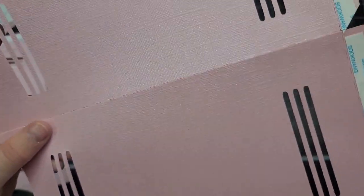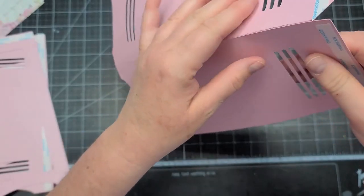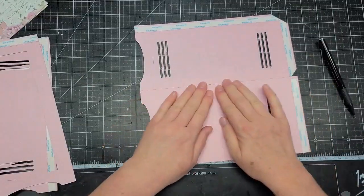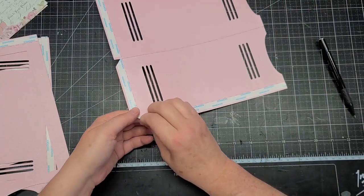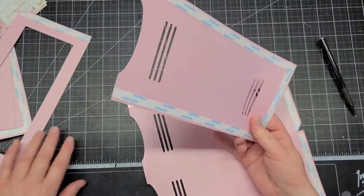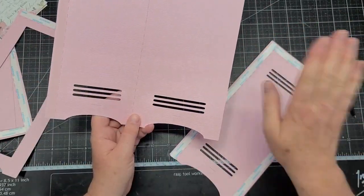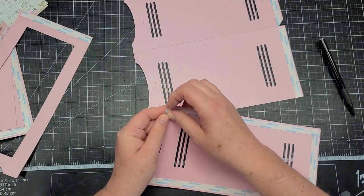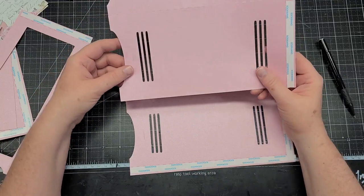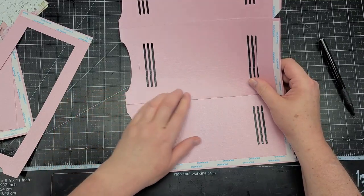And you can see the score line — this piece is right up against the score line. You don't want to cross the score line because then this piece would stick out when we make our box for our locker. If you would have a little piece stick out past that, just take your scissors and trim it off. So that's that piece and we will do the other side. I'm going to need a side on this side and a side on the right. I'll take my score tape off and we're just going to line it up along the bottom, just up against the score line.